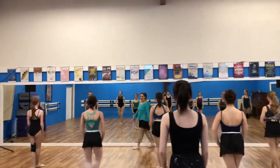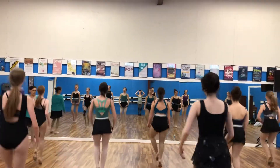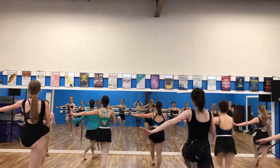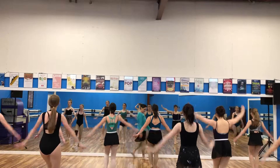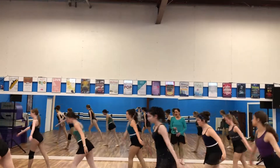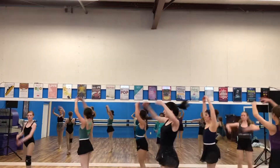Good job. And right, left. Jump, look at the deer. Up, up.